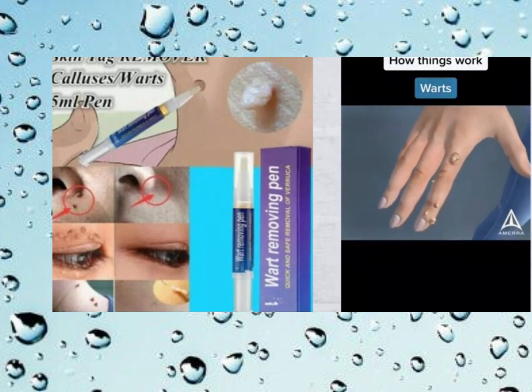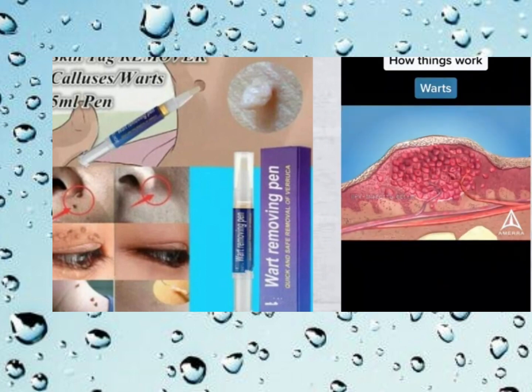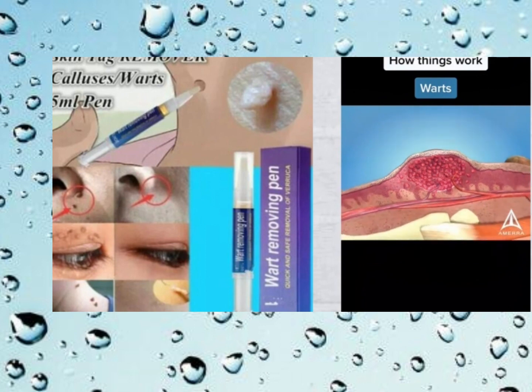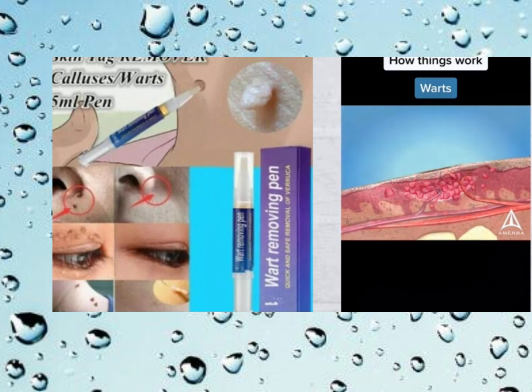Can you use liquid wart remover on genital warts? It's not recommended. Genital warts are a different ballgame altogether — they require specific treatments prescribed by healthcare professionals. Using over-the-counter liquid wart remover on genital warts can lead to irritation or other complications.